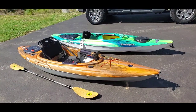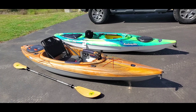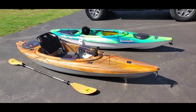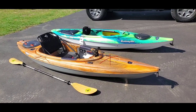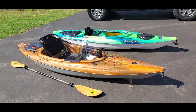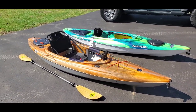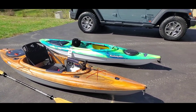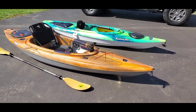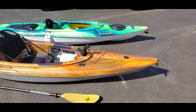Here are the kayaks that me and my wife purchased. Mine is the one closest to you and my wife's is in the back. We'll go through mine first, talk about some of the features and what I like about it, then compare it to my wife's and the differences between the two.